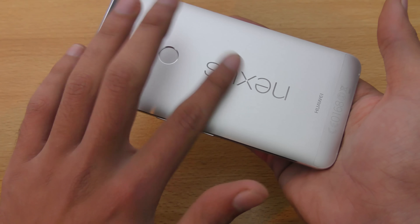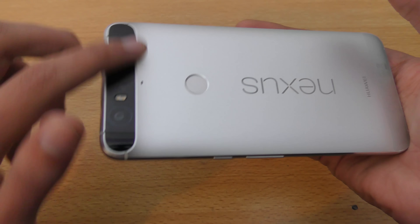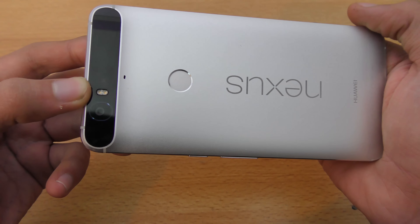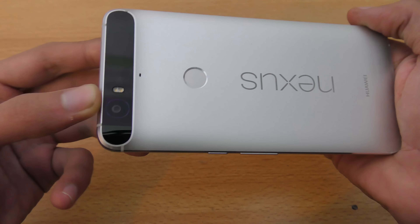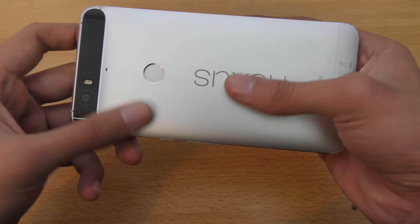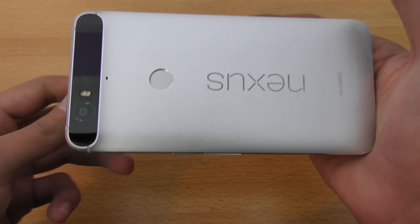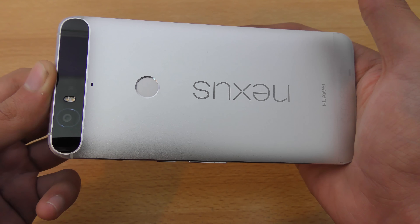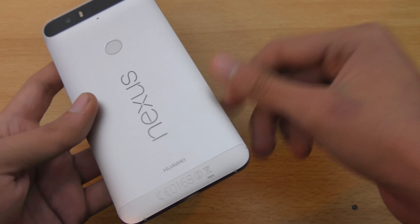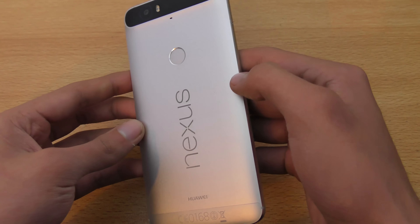It's very similar to the Mate S in terms of how it looks from the back, but it does have this hump which a lot of people find annoying — I think it's fine. You have to be careful because if you drop it the glass will crack up easily while the other parts might get dents. It's definitely not that durable a phone, so I protected it with a case.